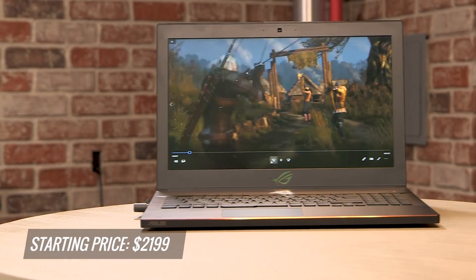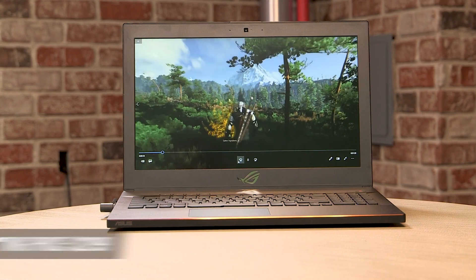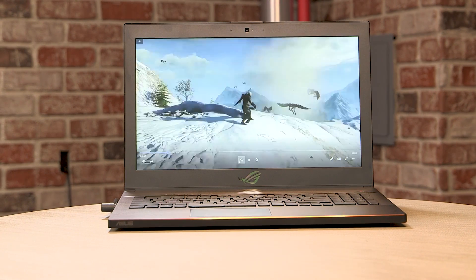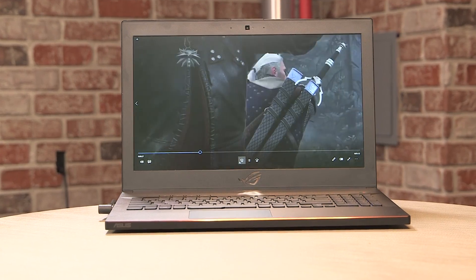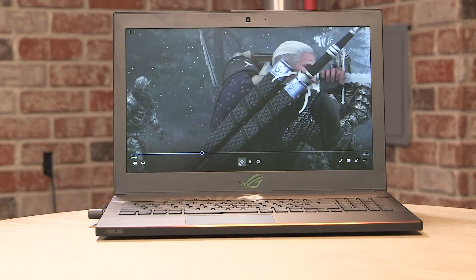You get all of this goodness for $2,199. In my review, I actually gave this four stars and an editor's choice. It just makes for a really good gaming laptop. However, if you're trying to use this on the road, you're going to have to find a power outlet. Still, this is a great gaming laptop. I'm Sheryl Smith, this is LaptopMag.